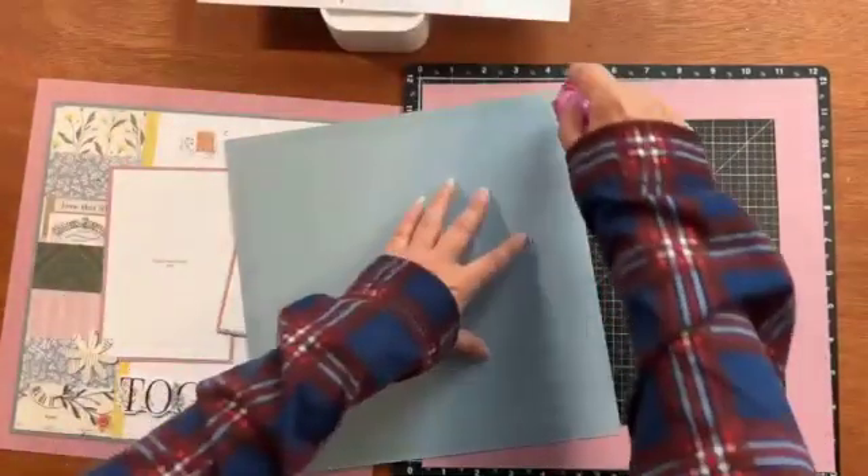Now I'm just going to attach this one, and you don't have to be quite as careful about getting it right up against the edges because I didn't gut the mist piece. This one's only going to show about a quarter of an inch on each side. Okay, so now we have the base done.